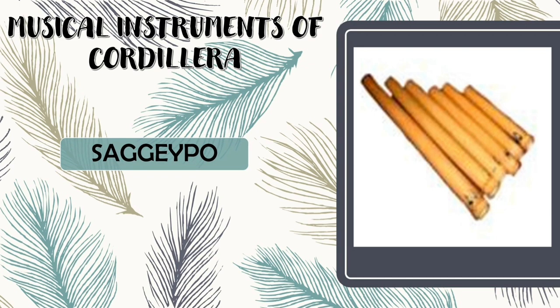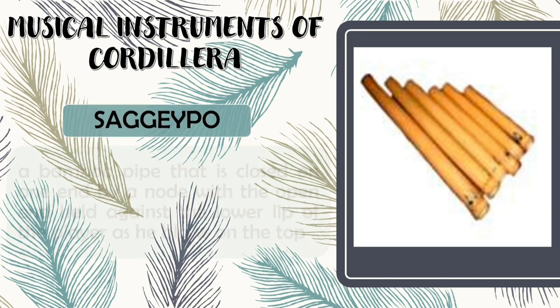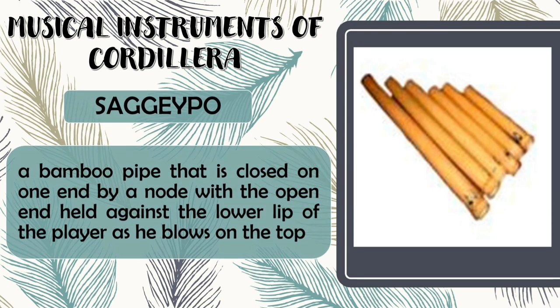Next, we have Sagaypo. Sagaypo is a bamboo pipe that is closed on one end by a node, with the open end held against the lower lip of the player as he blows on the top.